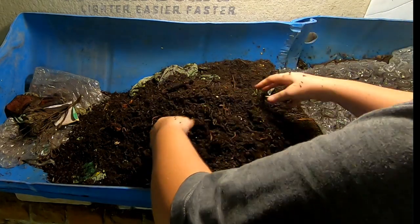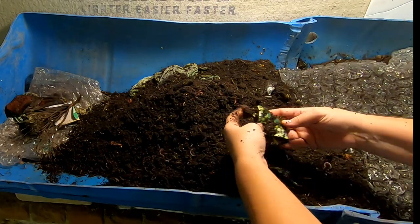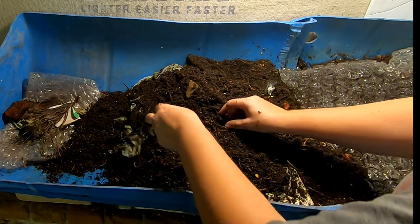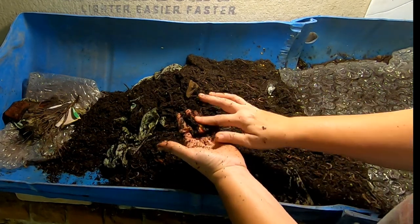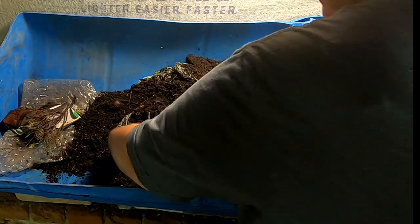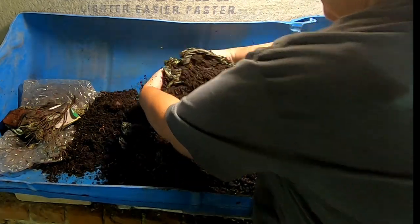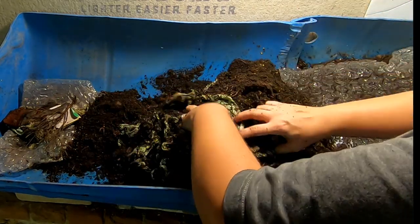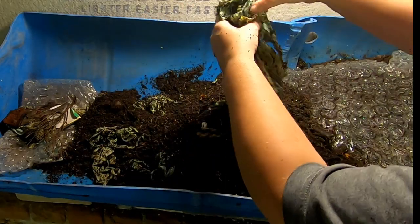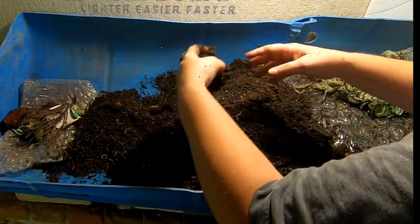You can still kind of smell it — still smell the hot peppers. Here and there you see just a little red and some seeds. Worms seem to be kind of distributed throughout. We are making progress on these, just not as fast as anybody would have hoped.